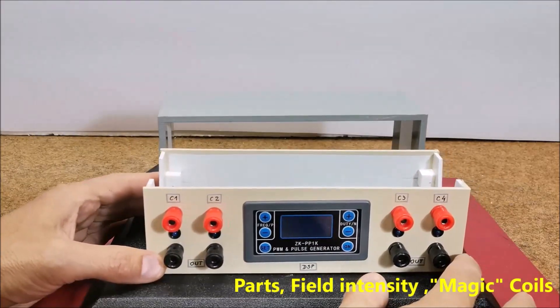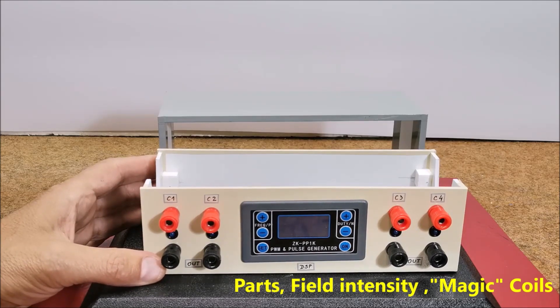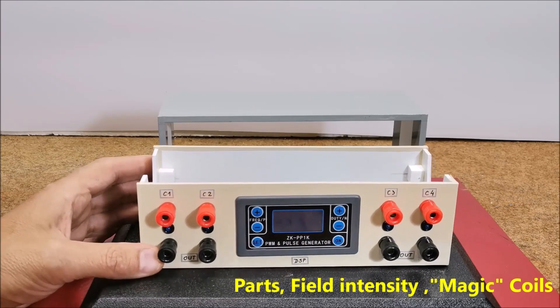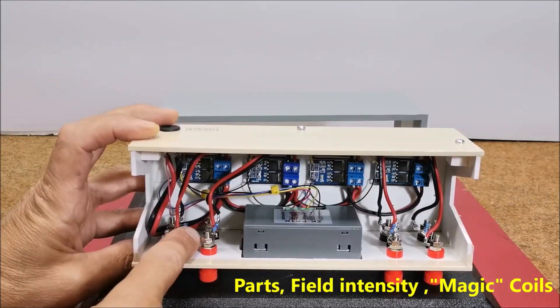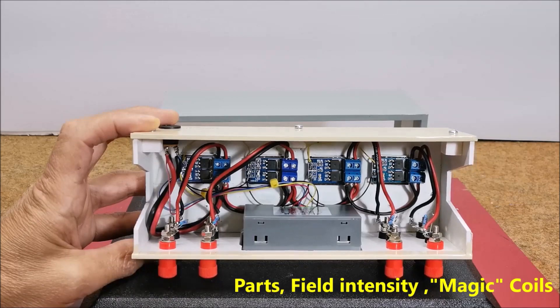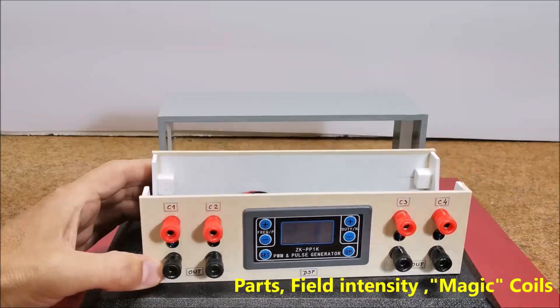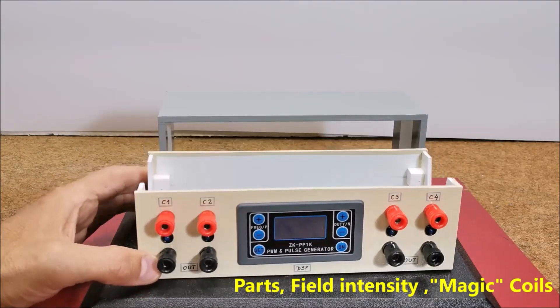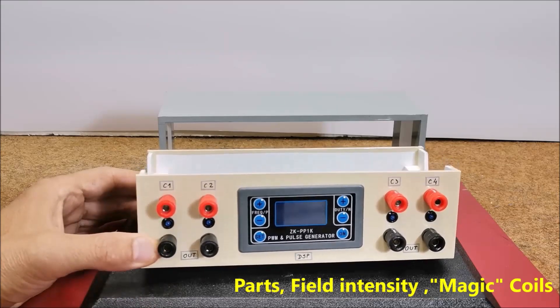I am using a 12 volt, 4 ampere power supply for this demonstration because I will only connect one coil at a time. In real conditions all four channels would be used, and it is cheaper and more practical to use a PC power supply. At the output of each channel I placed an LED diode that signals whether the channel is functioning. These diodes can be freely omitted.